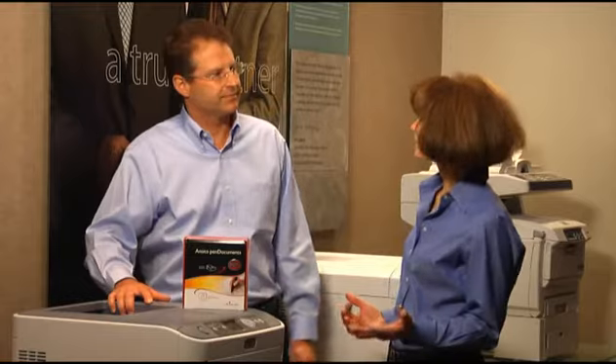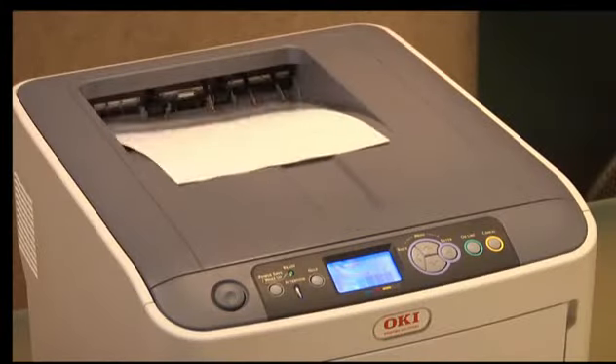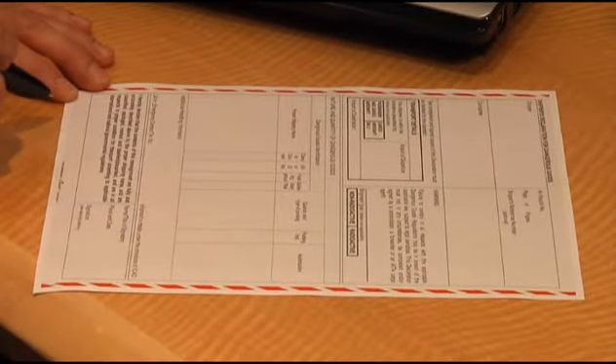So let's show how it works. Simply print any Word, Excel, PowerPoint, or PDF document on ordinary copy paper using the Anoto Pen Documents Pro software.